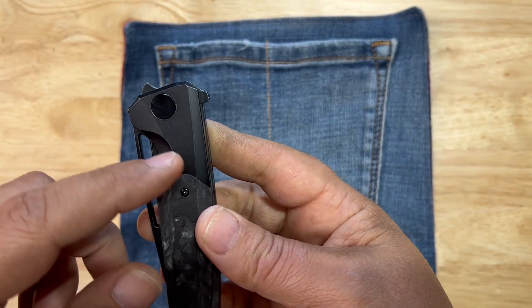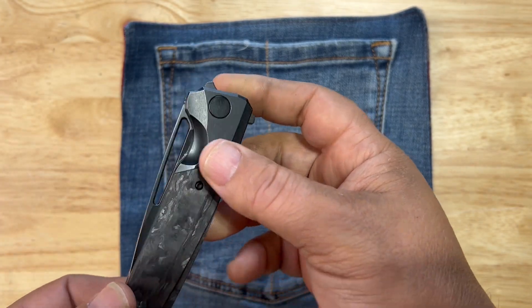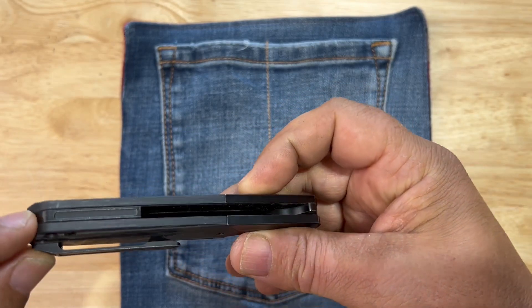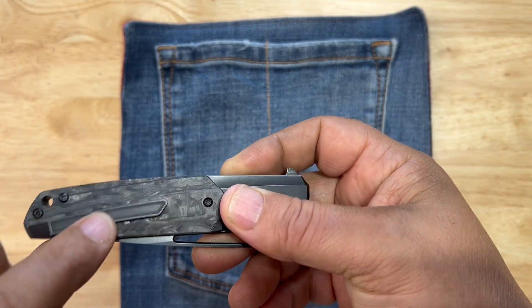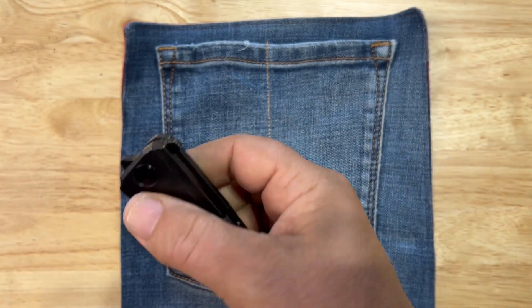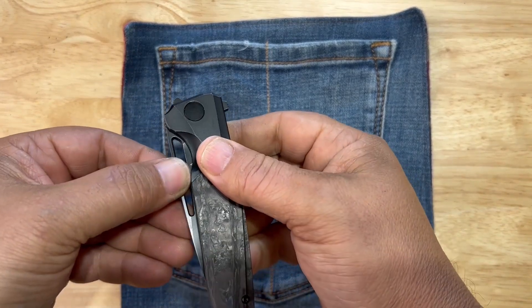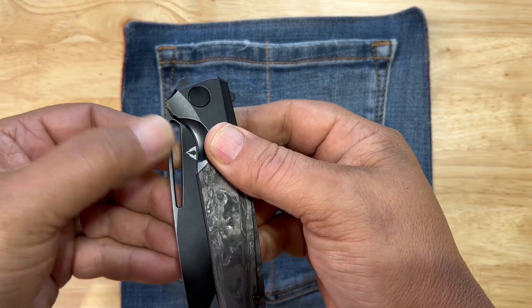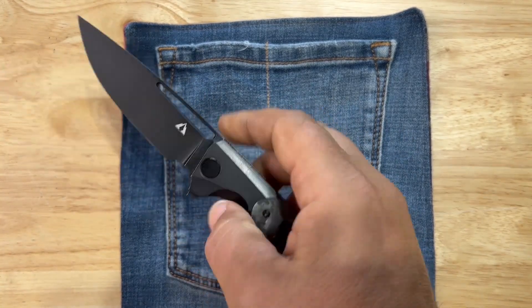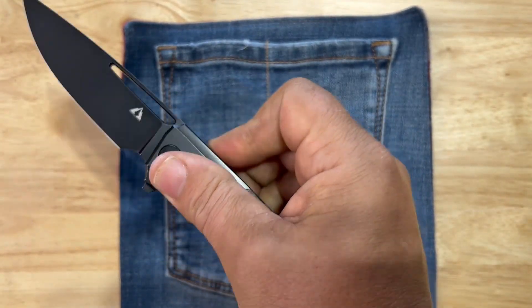You have multiple deployments: a flipper tab, a top flipper, and your slot. It's got a back spacer that's kind of unique — it matches the indention of the pocket clip. I like it. The slot open works great. The detent is solid — not the strongest but not weak either. I'd say it's perfect for what this is.